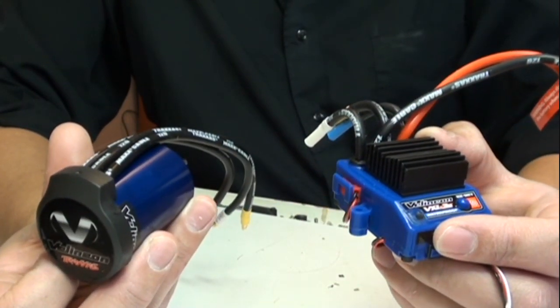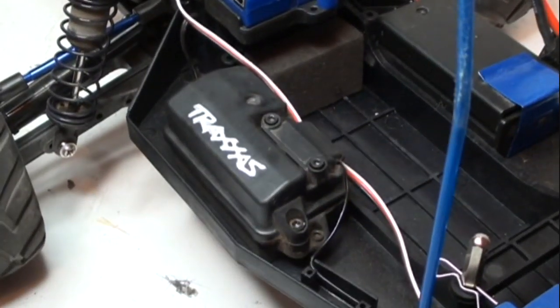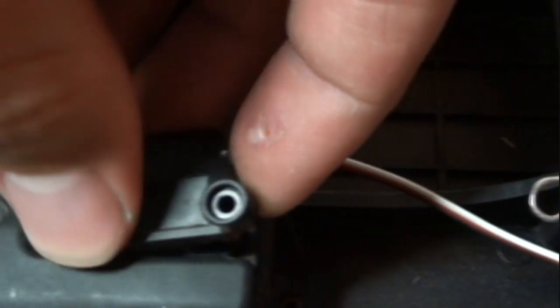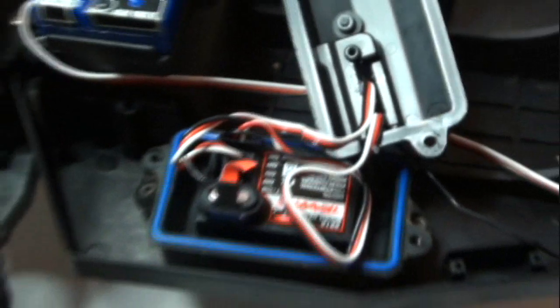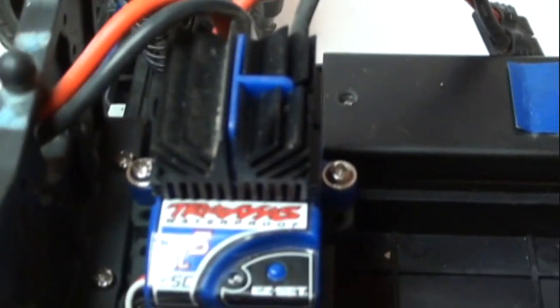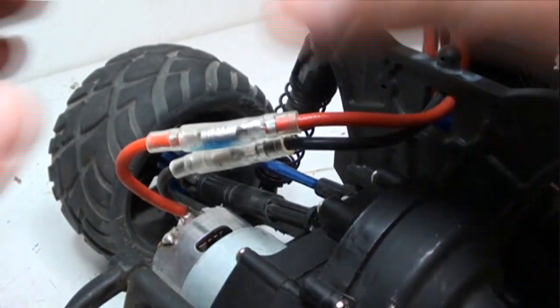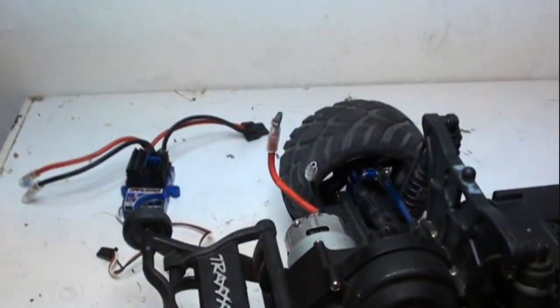No more delaying it. Let's get this thing in. I'll start with the ESC, but first I have to unplug it from the receiver box, so I need to take this guard off. The screws have been removed and I can take this top part off which holds the wires down, and then this part which covers the receiver box. Now I have to unplug the ESC. With the ESC now unplugged, it's time to take these screws off.